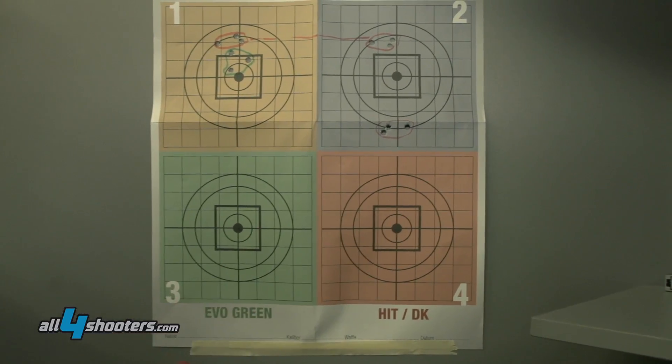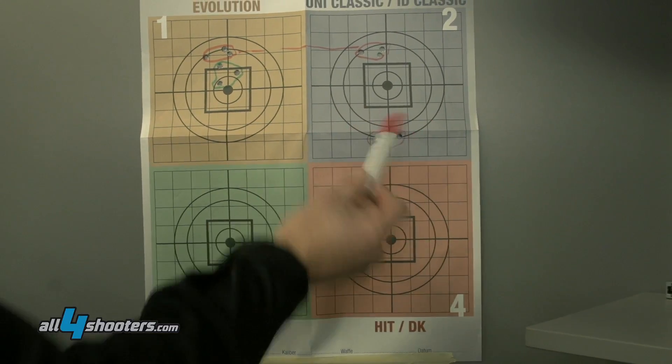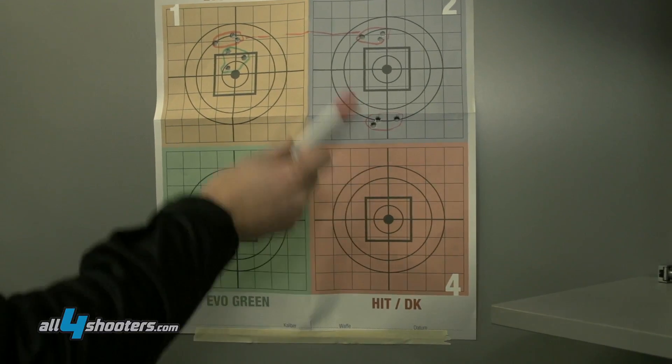The HIT bullets also — he aimed here and came a little bit high. So this is also a group that's okay, just slightly in a high position.